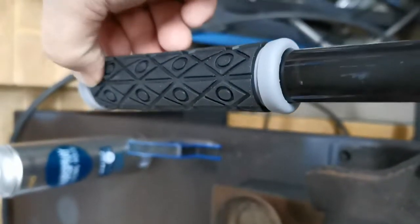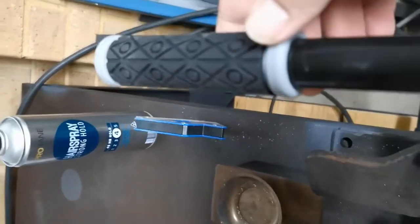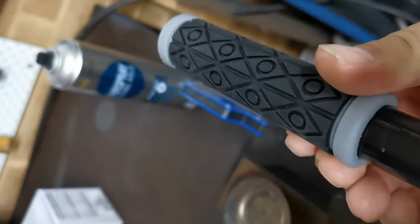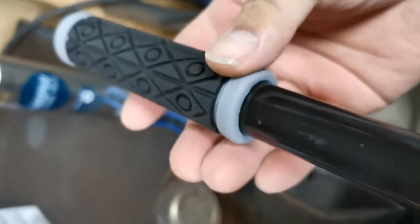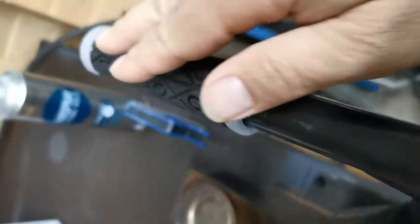If your grip has got a geometric pattern you want to make sure that the lines are parallel, because sometimes when you're twisting it on it could be at a bit of an angle and then it won't look nice. So I've got this line directly across the top so it looks good.